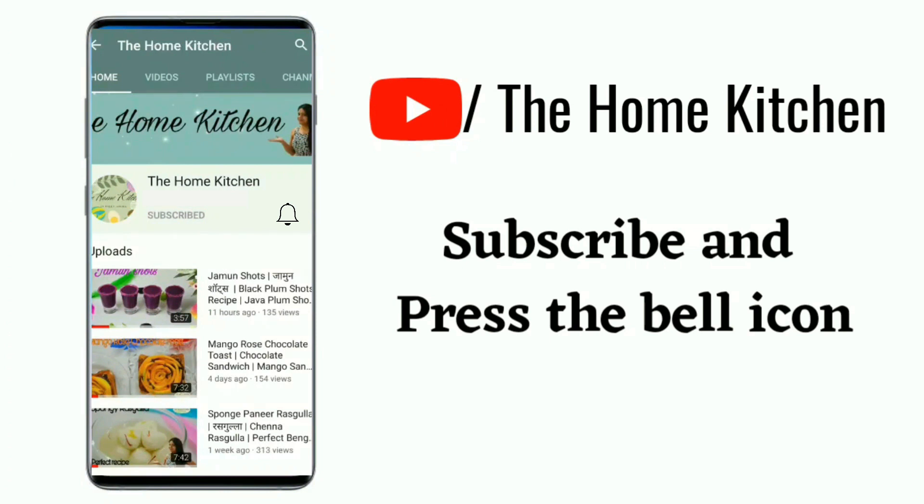Subscribe and press the bell icon to get notifications for our latest videos. Hello friends, I am Preeti and welcome back to my channel 'The Home Kitchen'. It's been a long time since I posted a recipe — I got stuck in some family situations and had no time for editing. Today I am going to show you Maharashtra's famous street food, Vada Pav.